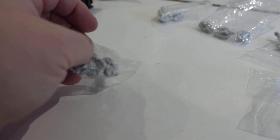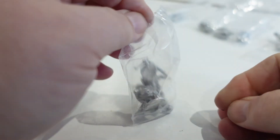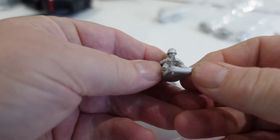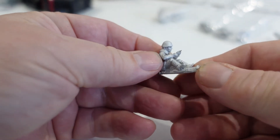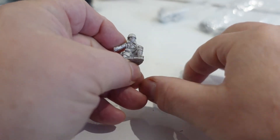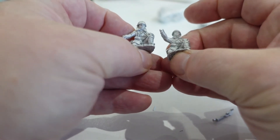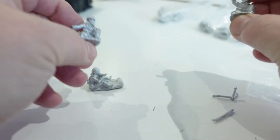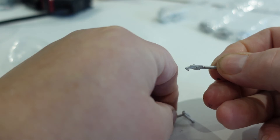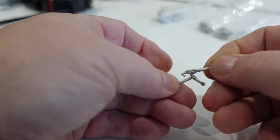And then what have we got here — I assume this is a medium machine gun. That seemed to be the only bit missing — oh yeah, there we go, medium machine gun. There's a guy sitting firing, the loader, and the gun commander I suppose. This one should be fairly easy to put together because it's only a two-parter.